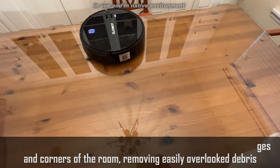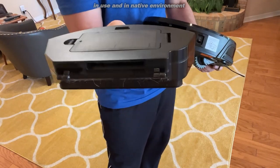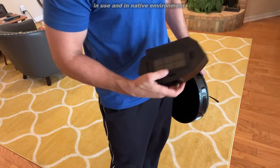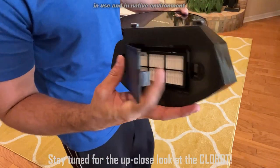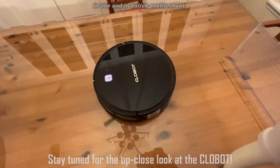If you're looking for a great product, a great vacuum — easy to empty, great filter — then this is the one for you. It's CloBot, folks. They're the next generation of robots.